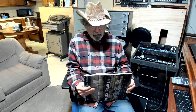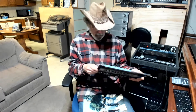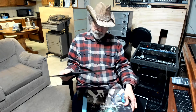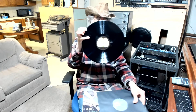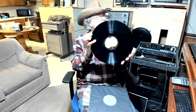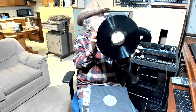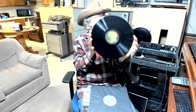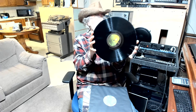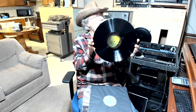It comes with the Apple label. I've only played it once because I got multiple copies of this album. There's Apple on one side and it's got the cut Apple on the flip side.